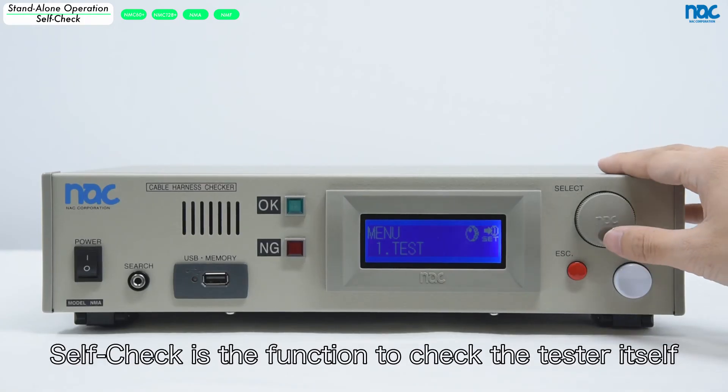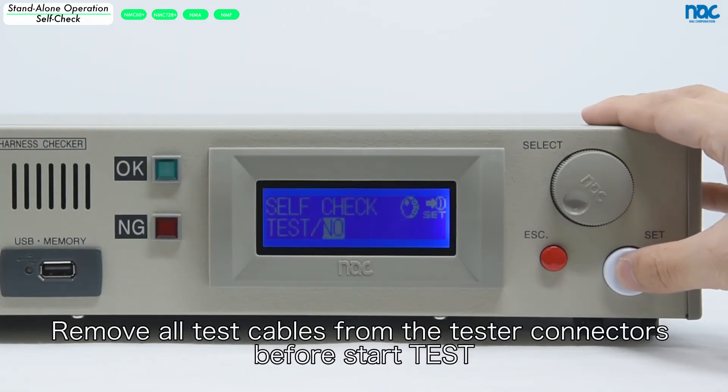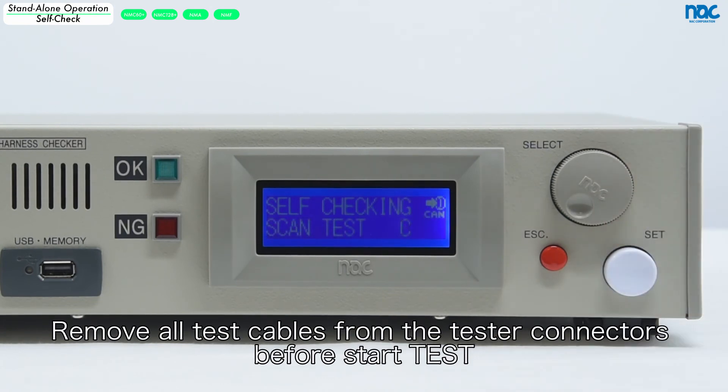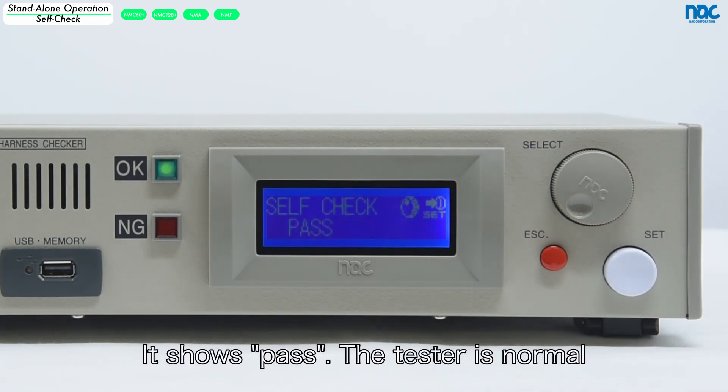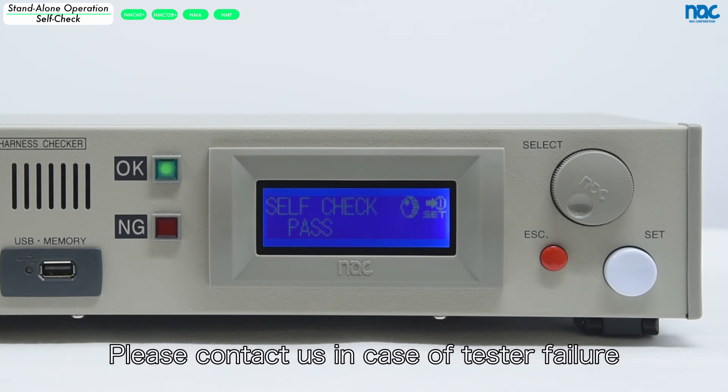Self-check is the function to check the tester itself. Please conduct a test for the daily check. Remove all test cables from the tester connectors before starting the test. If it shows pass, the tester is normal. If NG occurs, please check your environment. Please contact us in case of tester failure.